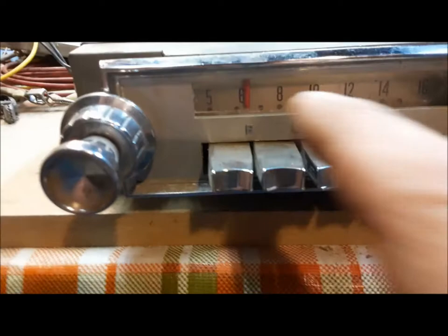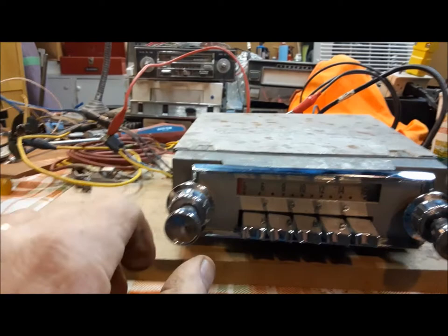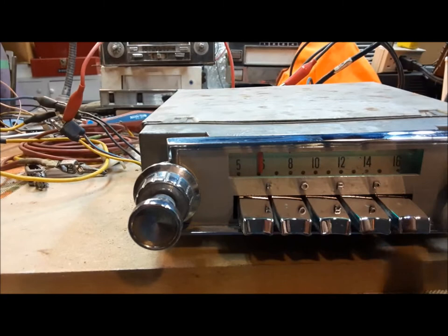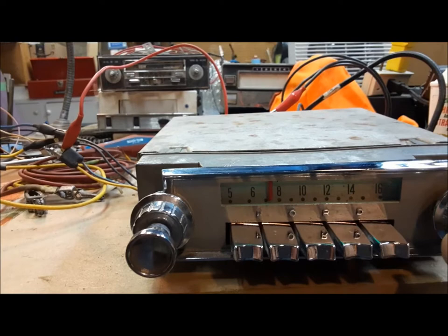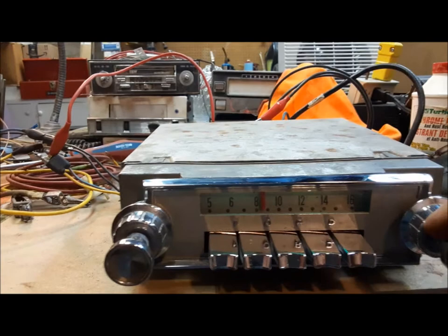Last thing I have to do is try and figure out if the dial light works. So here's our 64 Galaxy radio, all fixed up. Look at the dash lights — isn't that nice? So it works. This will make somebody really happy. The reception is so bad in my basement here. If I hang on to it, I'm a better antenna than the antenna.